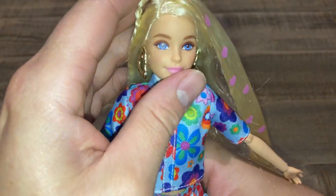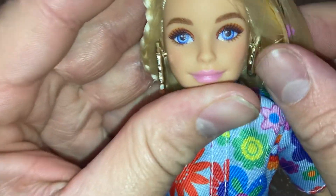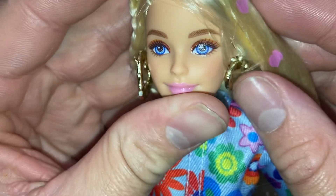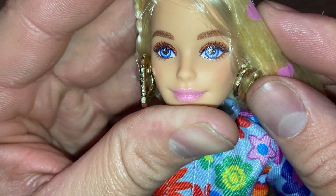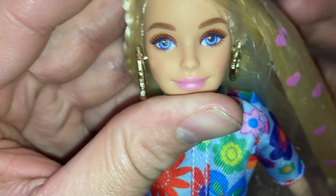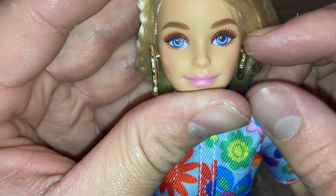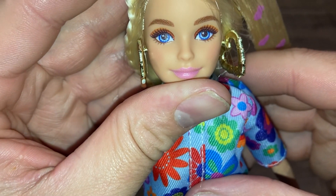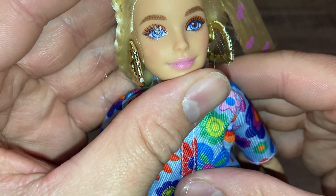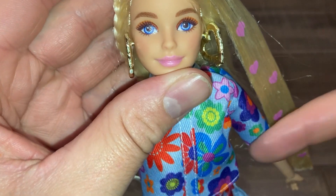I'm glad they haven't gone with flat feet as far as I know with the Barbie Extras. Her eyes are screened on - you can see the pixelation right there. If you're particular about the eyes, just know they are screened on. She has very basic makeup but it's cute - she's got a little orange eyeshadow. Both of these girls have symmetrical eyes.